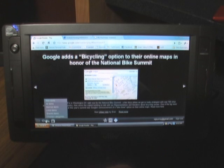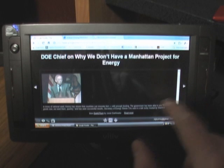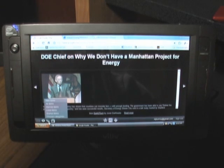And then we have classic view, which turns off the autoplaying and adds a scrolling bar. And then there's a settings function here as well, so you can go through everything.